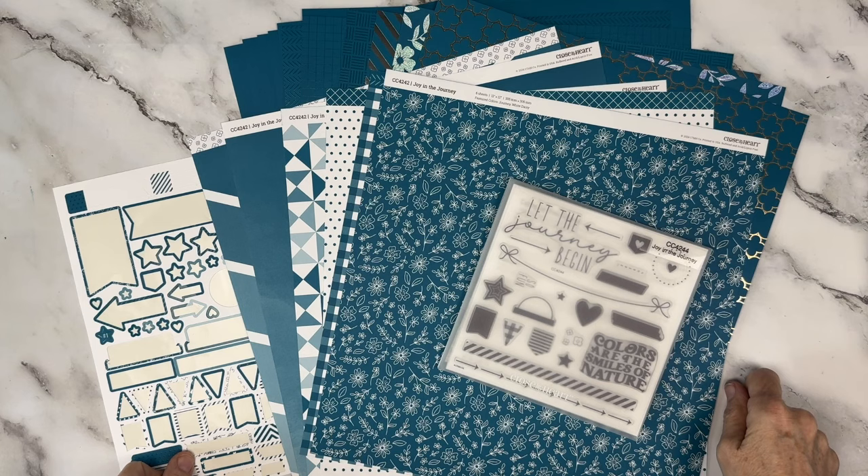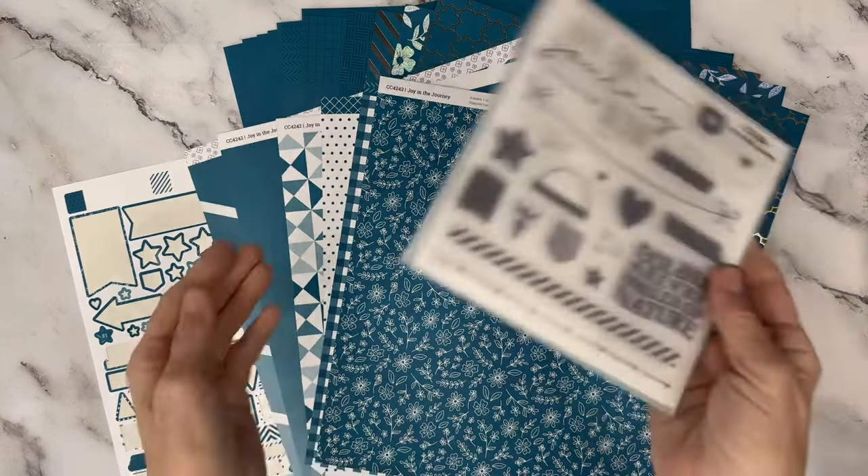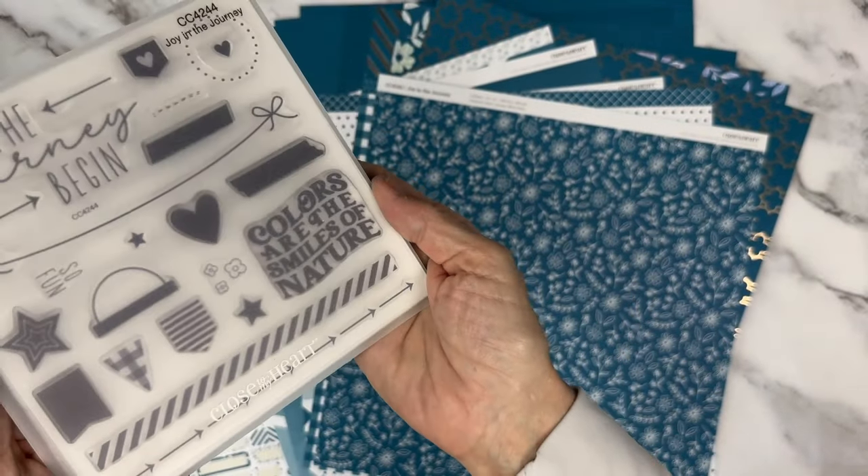Believe it or not, with only four days left before the closure of Close to My Heart, there is Journey left on the shop site — Journey bundles and individual products — and it is our gorgeous color of the year.